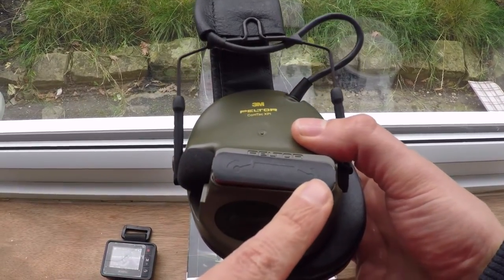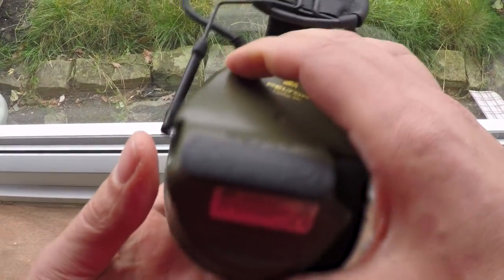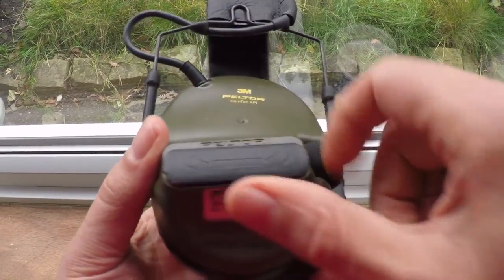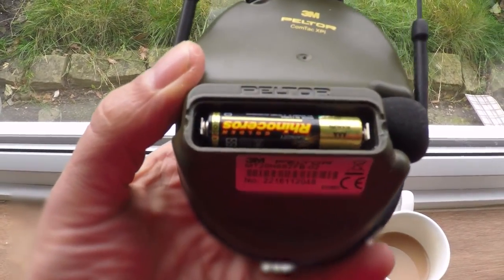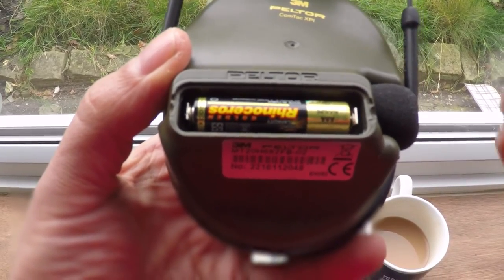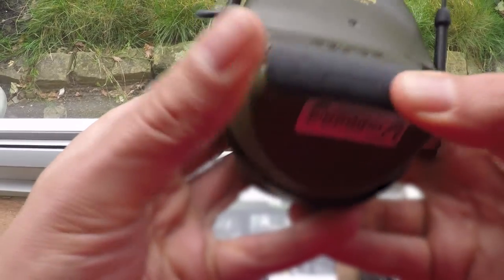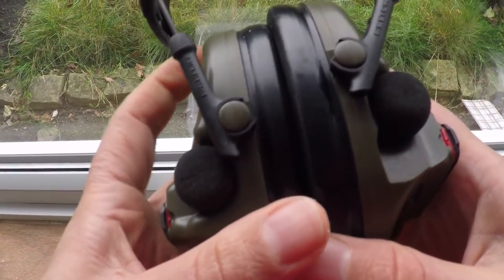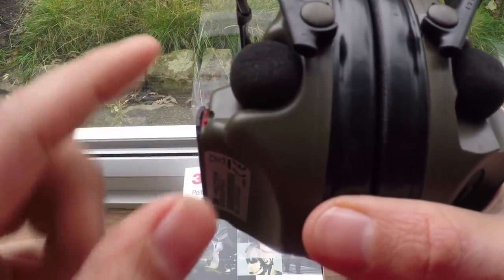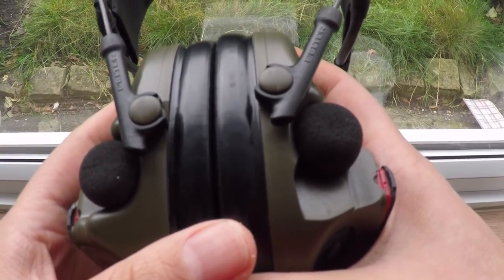They're supposed to improve situational awareness and at the same time enable two-way radio communication in noisy environments. This product is also compatible with other military gear like helmets and protective vests. The Comtat XPIs is a fully independent dual e-phone system from talk-through and external radio signals, designed to be worn comfortably under a helmet and used with different kinds of weapons without being in the way, while protecting against harmful noise levels.